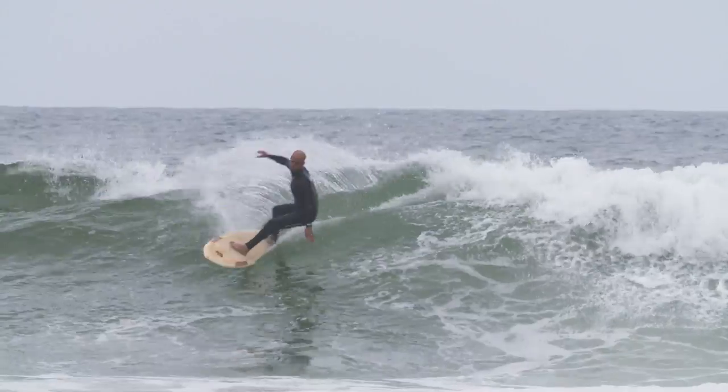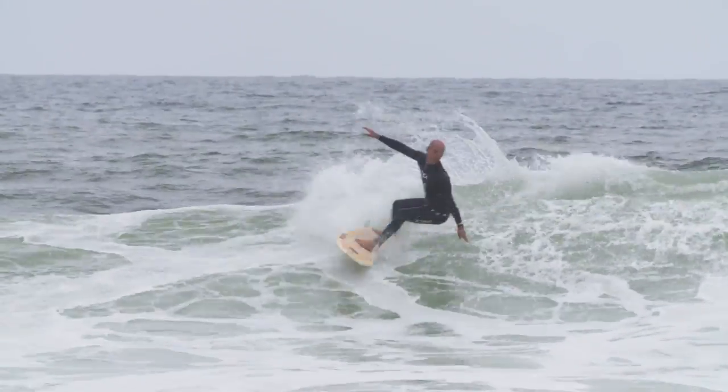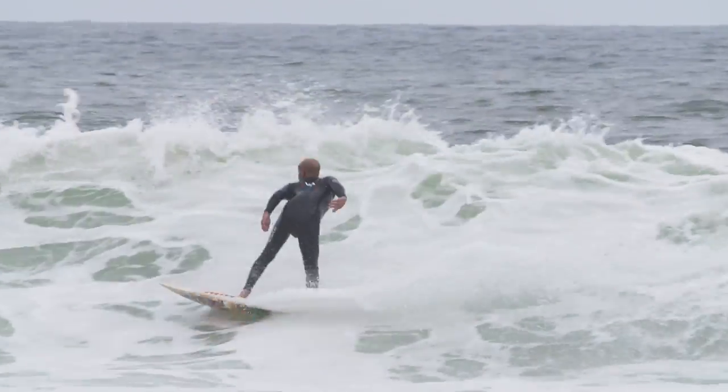Got an 80s Nectar - this is a typical twin fin, about five-eight, 20 inches wide, two and three-quarters on the thickness. They made them thicker back then. This hasn't been ridden since the 80s, so it's gonna be really fun to watch those guys cut loose on this one.